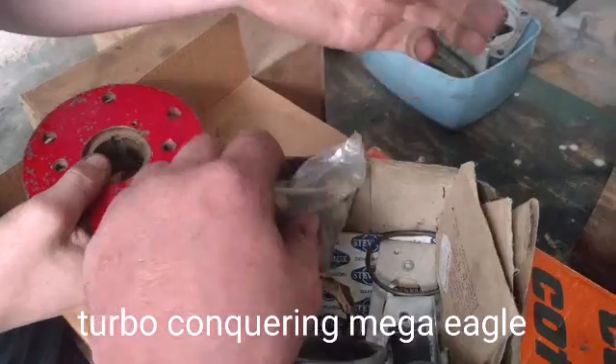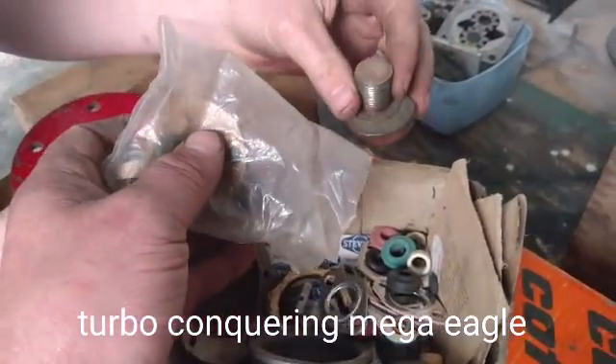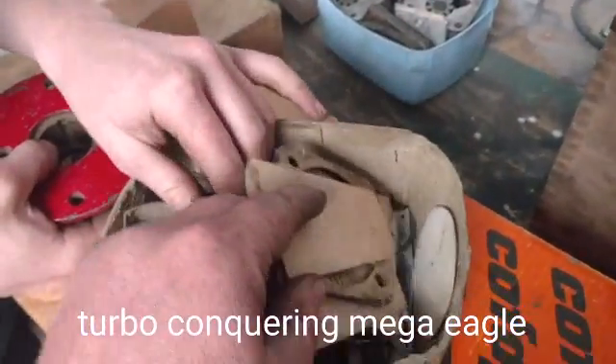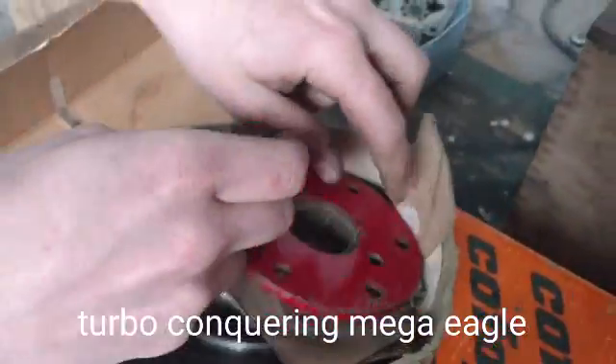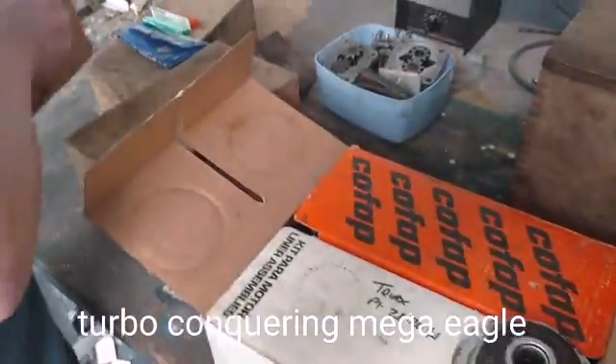They're all valve seals. Do you have valve seals on there? Yeah. Gaskets and whatnot - I think we'll put them back in a bag before we hide this box away.